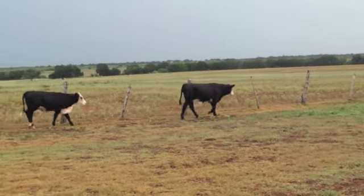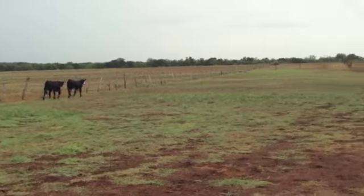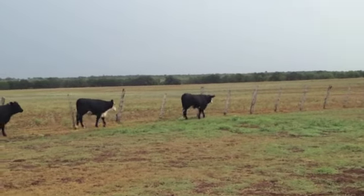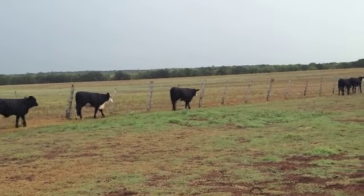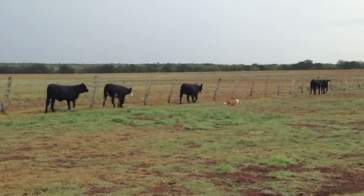If you have wheat planted this winter, put these girls on wheat — oh dear Jesus, you'll love them. If you're trying to resell them, just make fine cows out of them. Super black baldy — she's a great cow. She can go north, south, east, west. These calves won't show much, but yet we'll have the hybrid vigor.